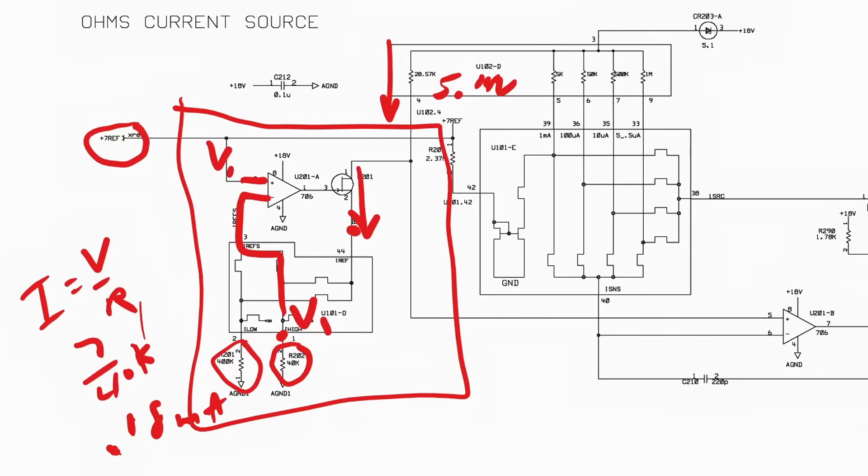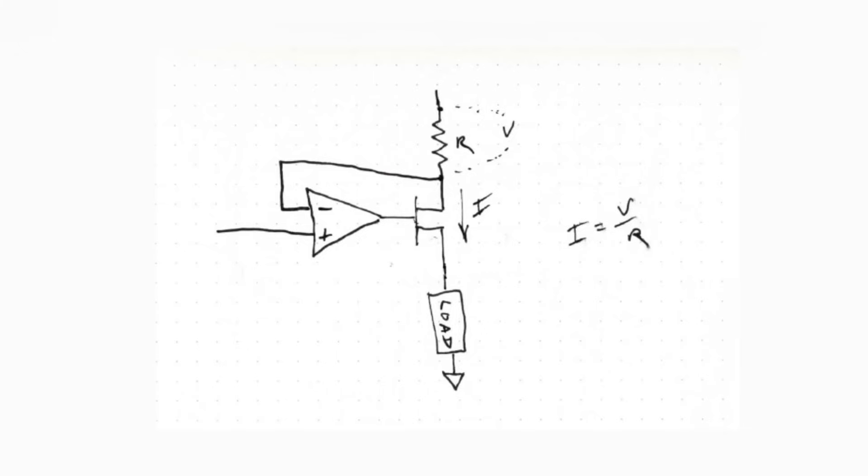So we take this 7-volt Vref, account for losses and resistances, and adjust the front end so we get exactly 5 volts. Why exactly 5 volts? Because if we look at the range resistors: 5 volts with 5k gives 1 milliamp, 5 volts with 50k gives 100 microamps, 5 volts with 500k gives 10 microamps, and so on. So this circuit is set up to get exactly 5 volts across the source resistor.